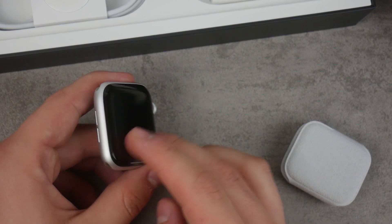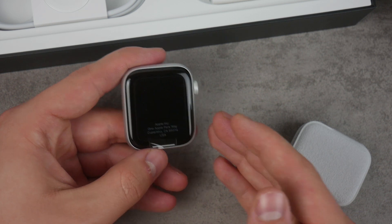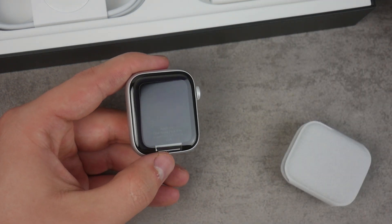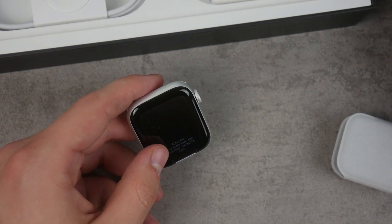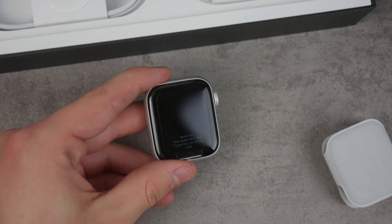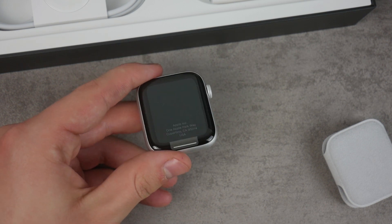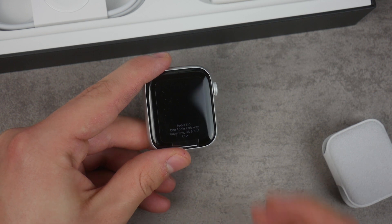These are the main differences when it comes to the Apple Watch Nike edition: you have the fancy unboxing experience of Nike products, you have the logo on the band, and you have a different band style. But this is pretty much it. The other differences you'd notice are the Nike watch faces once you boot up the Apple Watch — but that's literally everything there is to it.